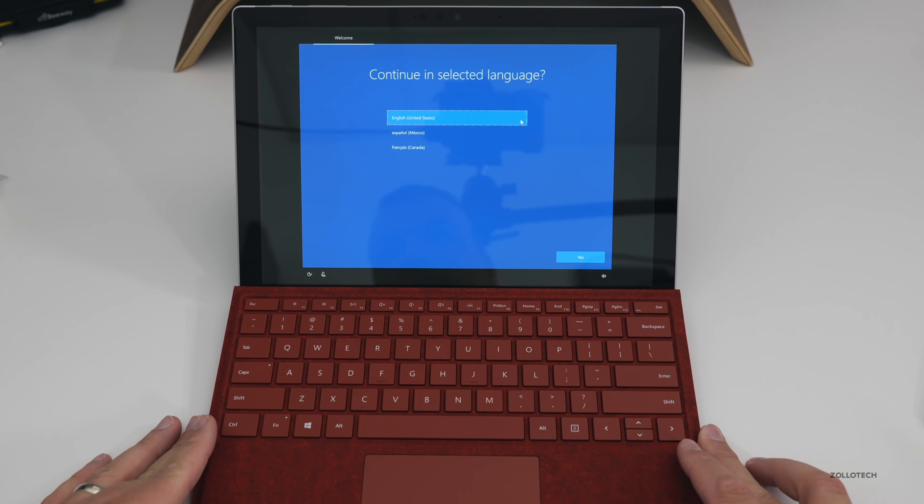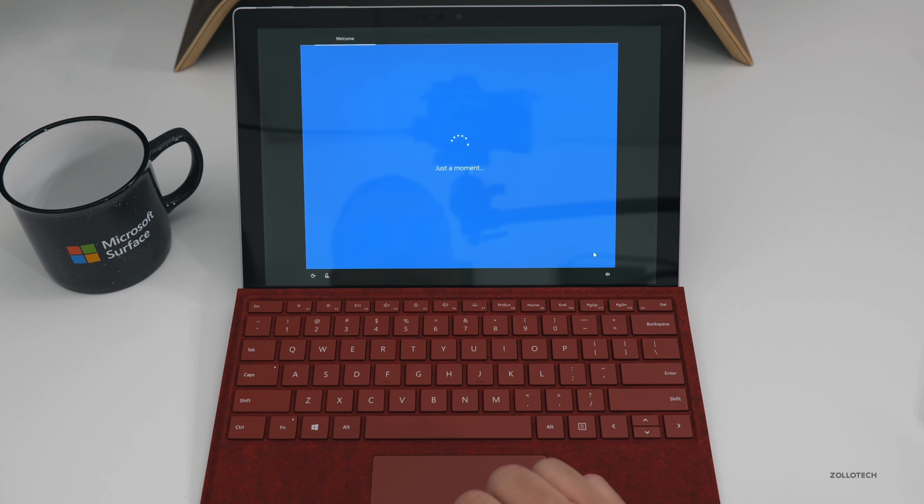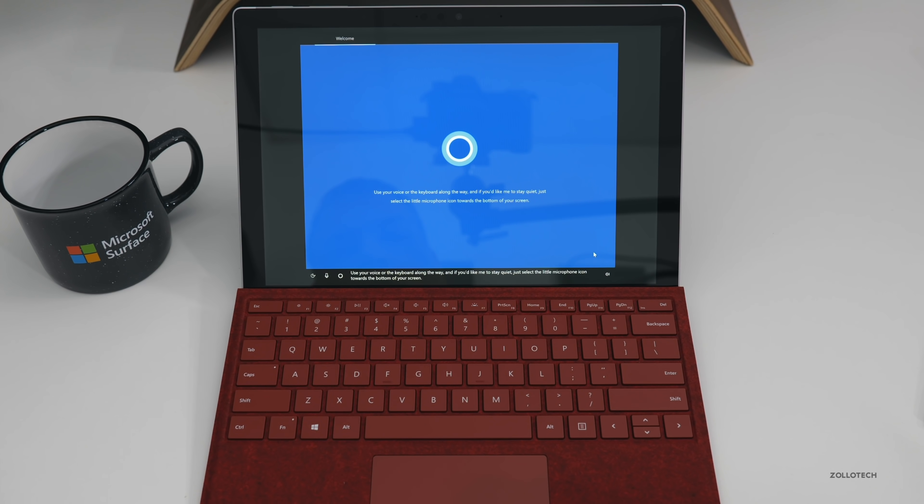Let's go ahead and set this up. We'll select English as the language — you'll select whatever's relevant to you — and tap the screen for the same thing. Cortana chimes in: 'Hi there, I'm Cortana and I'm here to help. A little sign-in, a touch of WiFi, and we'll have your PC ready. Use your voice or the keyboard along the way, and if you'd like me to stay quiet, just select the microphone icon at the bottom of your screen.'